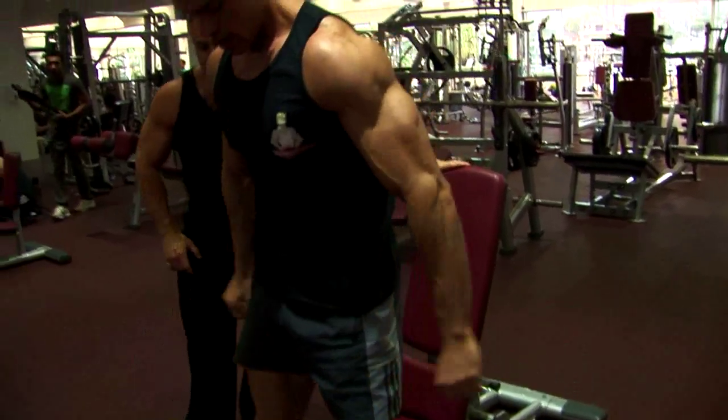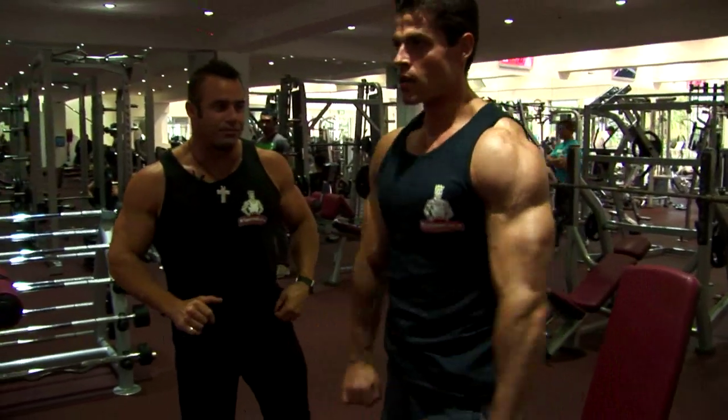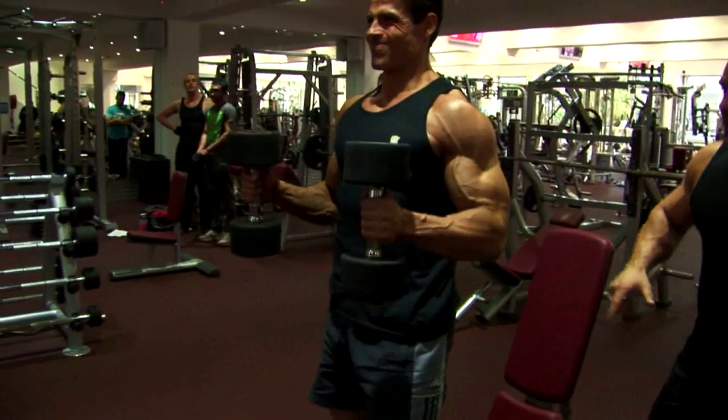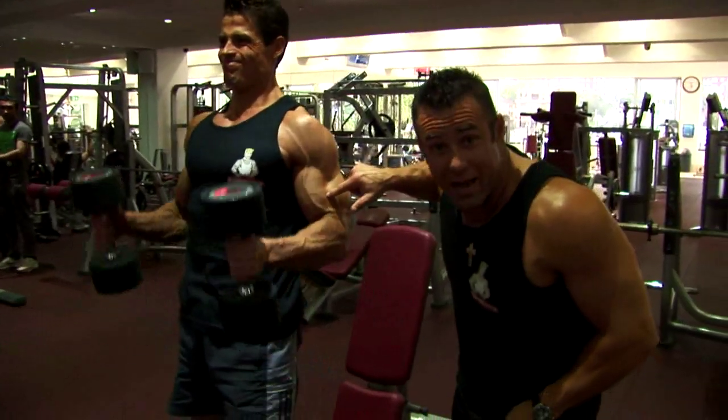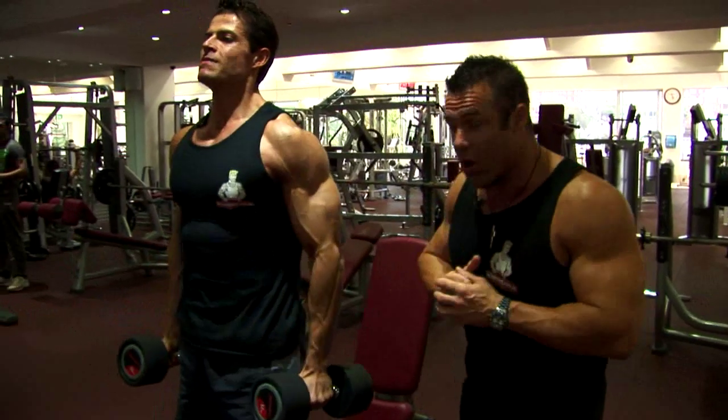Three deep breaths. So the hammer curl here, ladies and gentlemen — the hammer curl. Let's go, my friend. Ten repetitions. We see this brachialis working, similar to the reverse grip barbell or easy curl bicep curl.